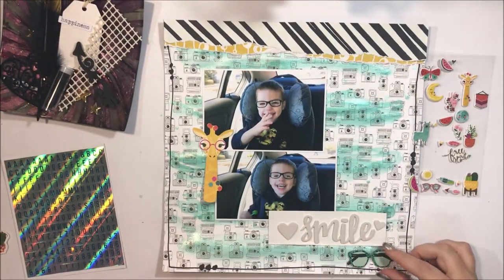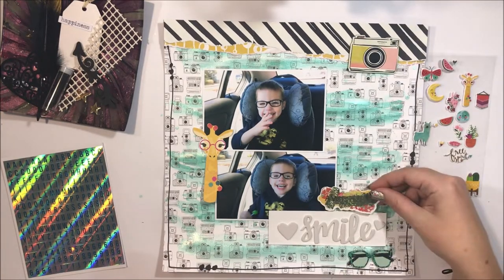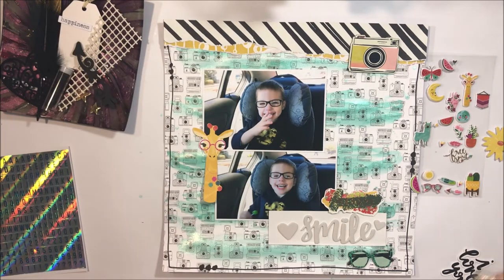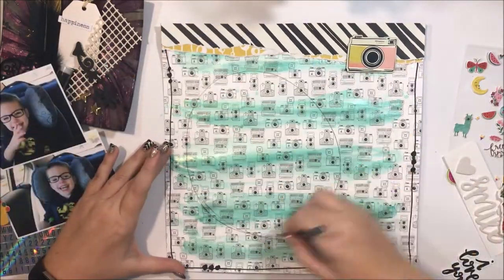I really wanted to use this cute little giraffe which actually has glasses on. For these photos I've got Master Z with his new glasses, and you'll see when I add the journaling how that's going to come together. So I wanted to use the little giraffe which had the glasses.